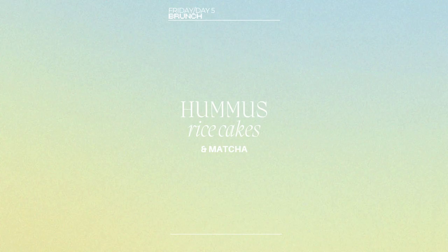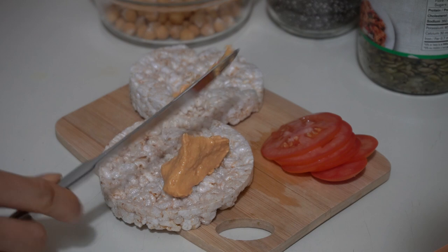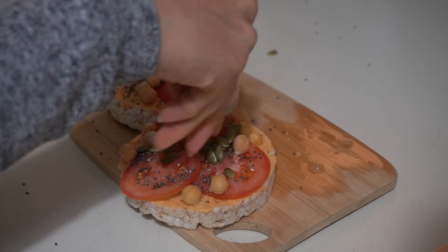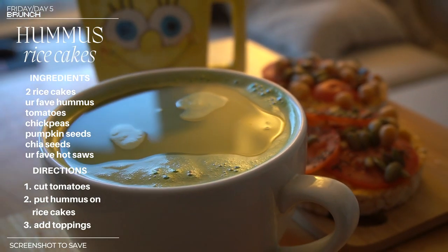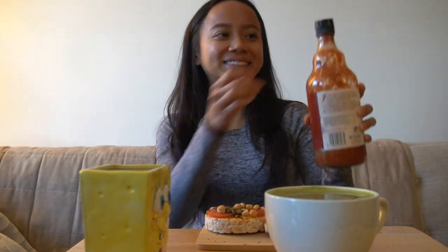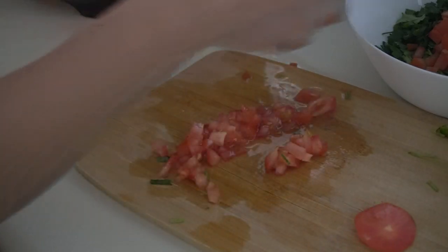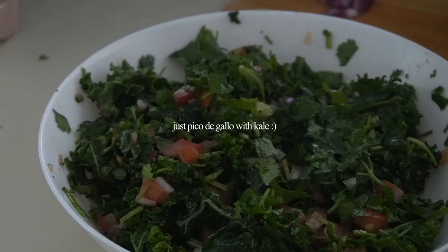This morning I'm making one of my new favorites — I've been having it a lot lately, it's super easy and tastes delicious. I'm gonna put some hot sauce on it — I've never done this before, I normally just eat it by itself. If you have really good hummus you don't have to put seasoning on top. I got some cilantro and wanted to make a little pico de gallo type salad to add onto our rice bowl.